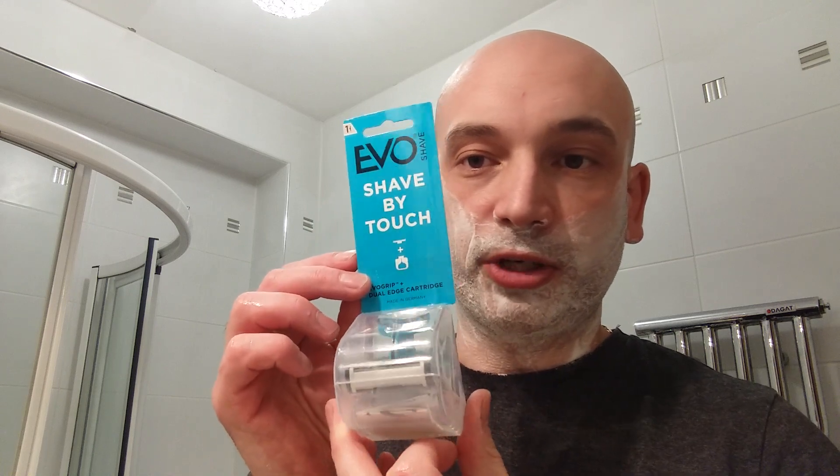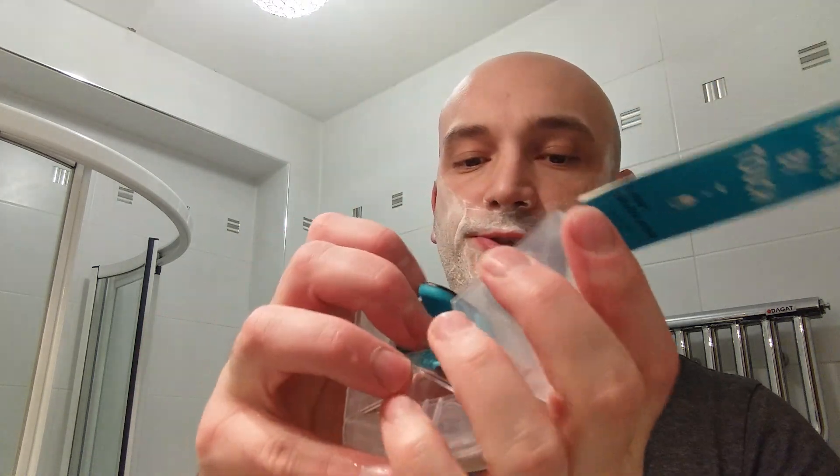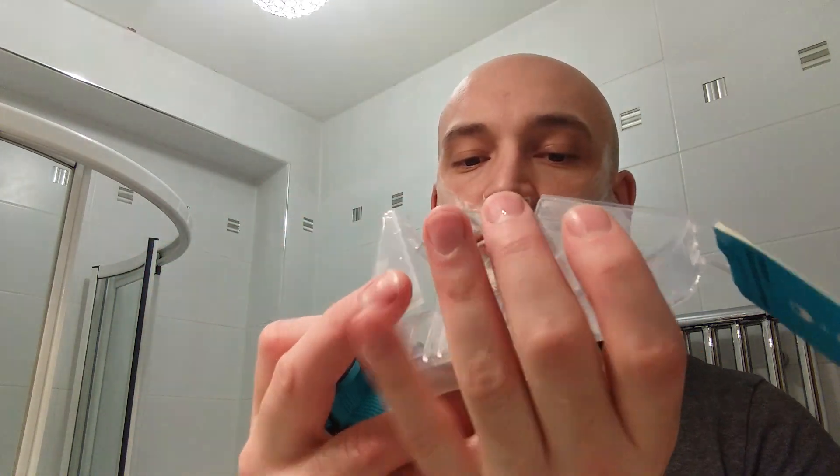Hello everyone, it's shaving time again. I have this new product called Evo Shave. It is highly unusual — it doesn't look like a normal razor. It says 'shave by touch.' Opening it up, here's the razor and a little manual inside. I have actually opened it just a little while ago to read it, so I know what I'm doing. Here's the Evo Shave — it appears to be like a DE razor.